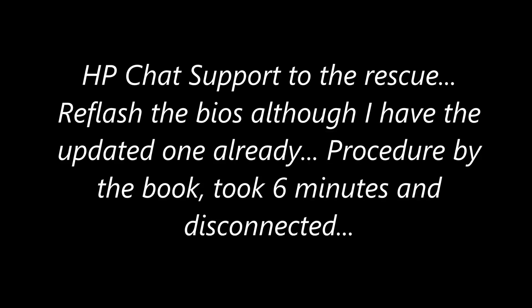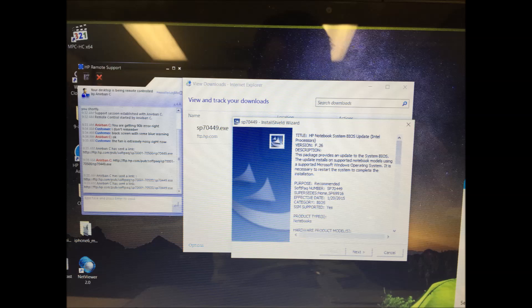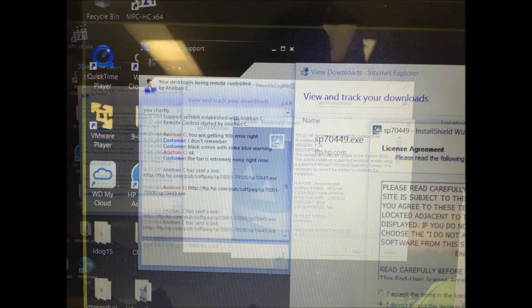We go to the chat support with HP, and they are extremely helpful. I really like the service of HP.